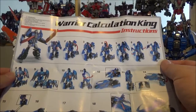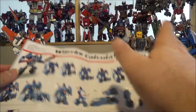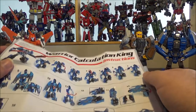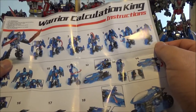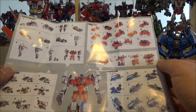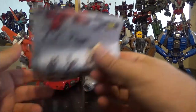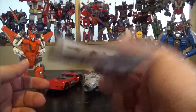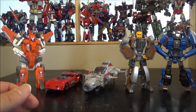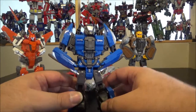The blue bike really reminds me of RC in the Prime series. The instructions are seriously bad — I had problems transforming him, checked the instructions, and they confused me even more. Don't use the instructions for Afterburner; just watch my video. I've got the transformation all nailed, but these instructions are really confusing.